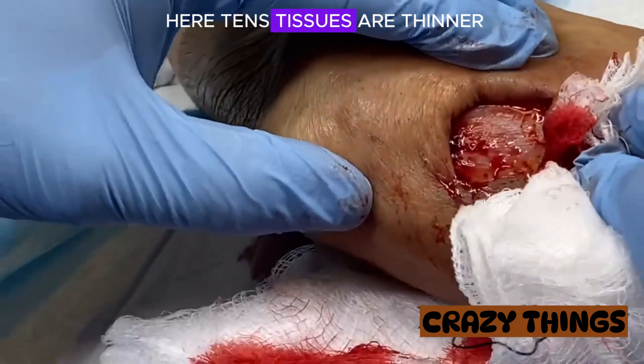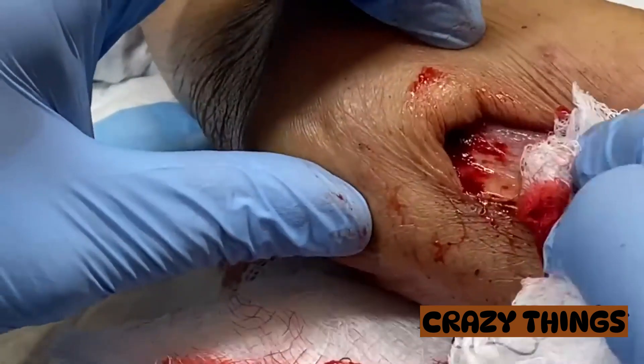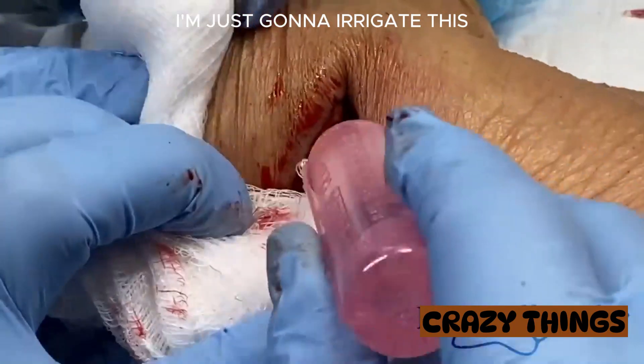You can see here where the tissues are thinner. Just above — see the tendons underneath there — that's just at the back end of the hypodermis. I'm just going to irrigate this.